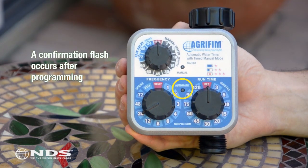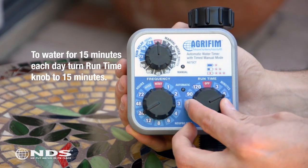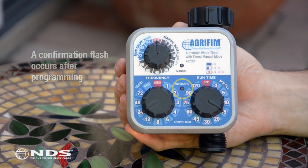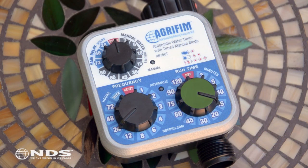Now you need to determine how long you want the water to run. Let's say we want our water to run for 15 minutes each time the water comes on. Locate the runtime dial and turn that dial to 15 — note that the numbers on this dial are in minutes. Make sure your runtime setting is always less than the frequency setting. You're done programming the timer. The automatic light will begin flashing and watering will begin 24 hours later because the frequency dial is set to 24.